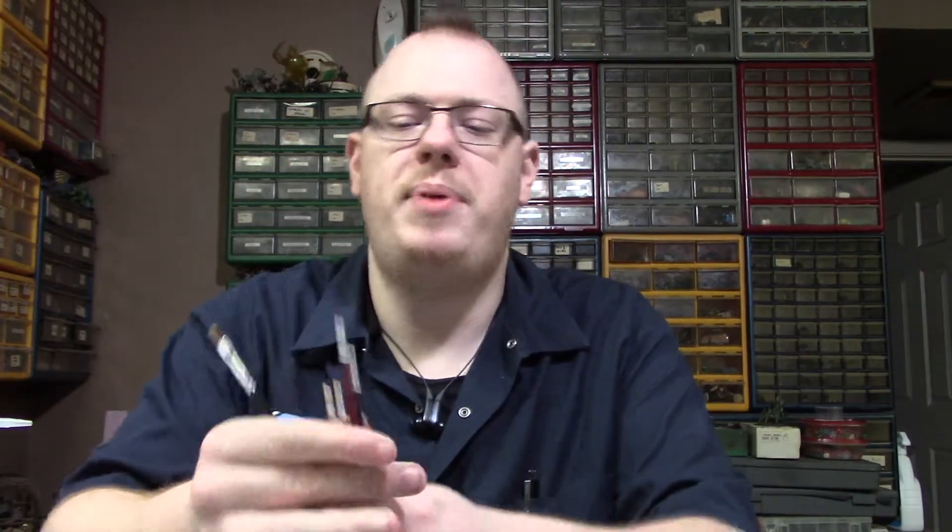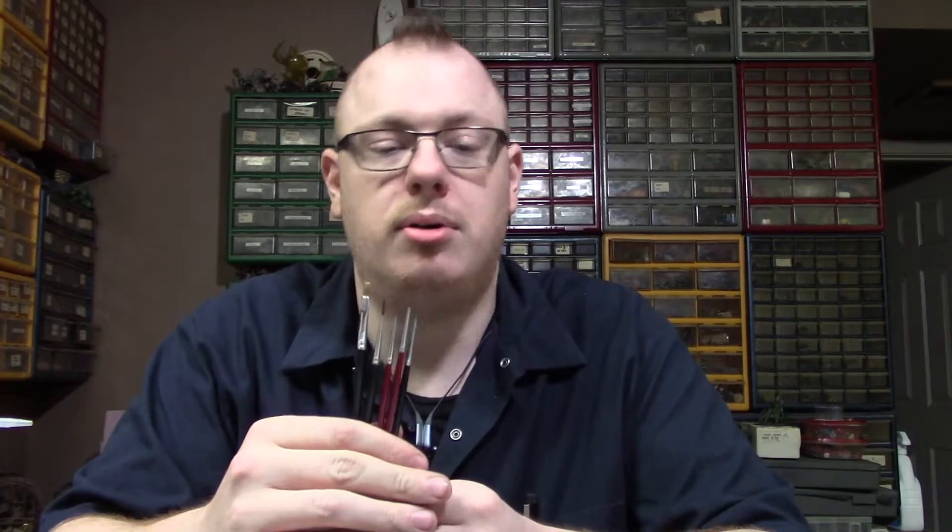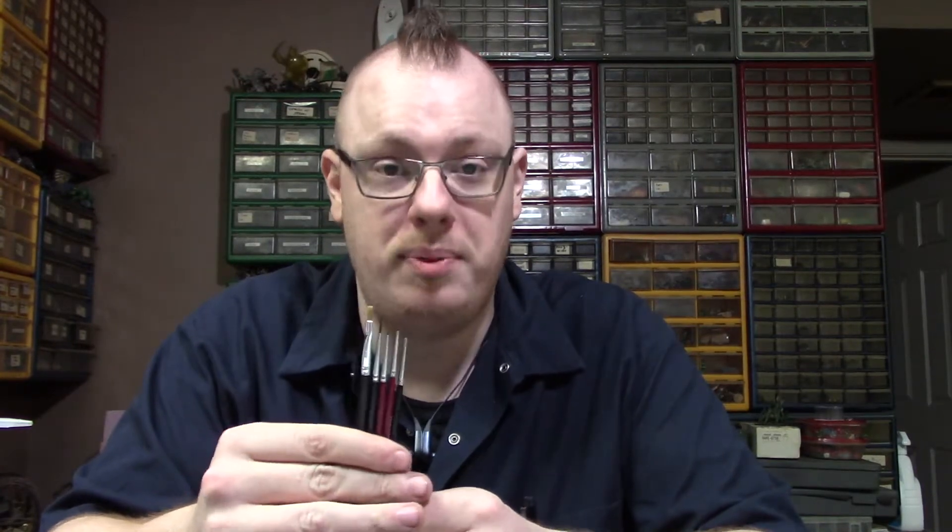The next step up will be Army Painter's. There are other brands, but I like Army Painter the best for their synthetic brushes.